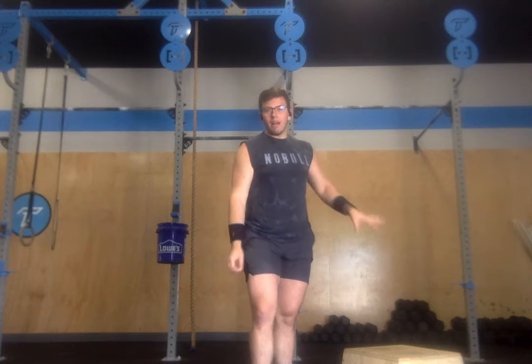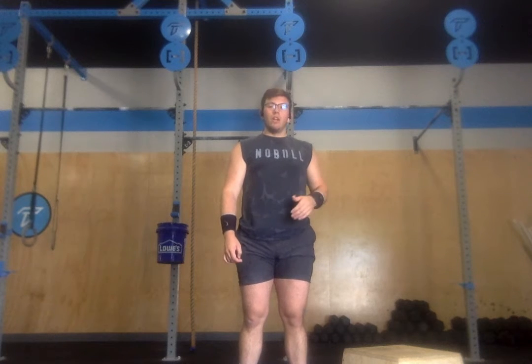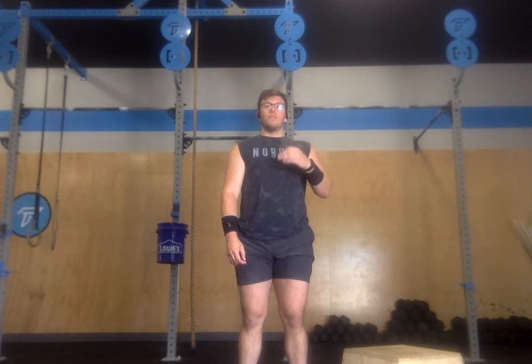For appropriate scaling: 100 single unders can remain for the most part, otherwise modify the number to around 75 each time you pick up the jump rope. On the box, modify the height — that lets you do very rhythmic step ups without having to slow down at all the whole time you're doing a set of 100. Otherwise, we can go to a plate step up, or we can modify to a machine for calories instead of step ups on the bike.